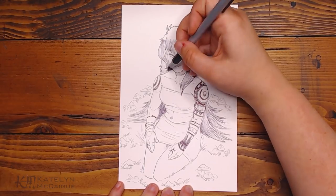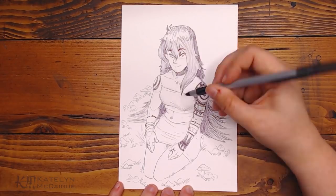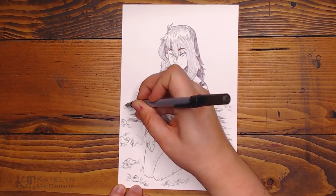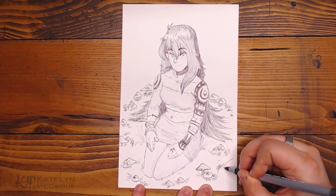This one was really fun. I really like drawing tattoos, which you'll see coming up in this Inktober — I think I've drawn at least two to three characters with tattoos so far.